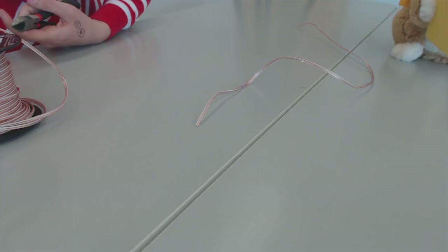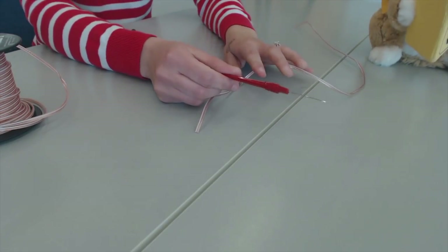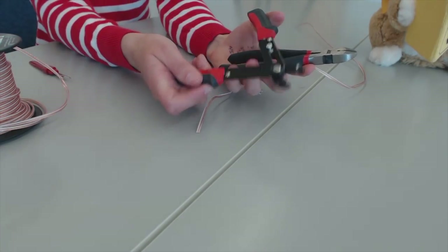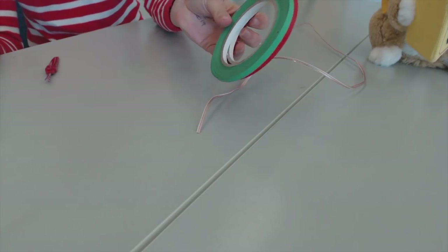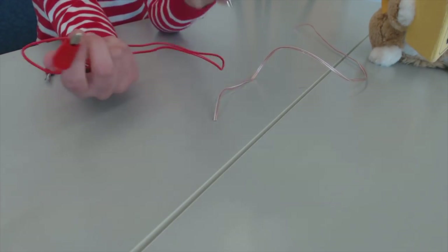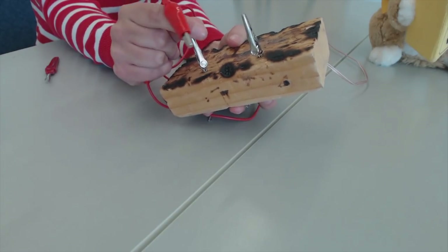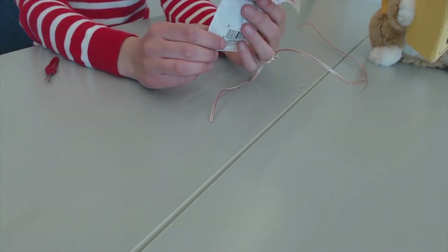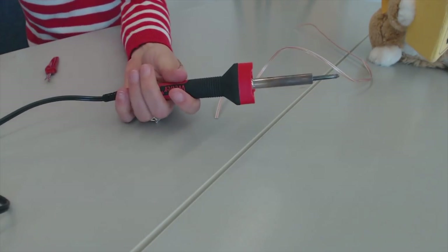A couple things that you need before we get started: you need your switch adapter toy, some seam rippers, some wire cutters or wire strippers, your 24 to 22 gauge speaker wire, and some electrical tape — I like to use different colors. Then optional if you want, some alligator clips. We also have this piece of wood that has alligator clips drilled and fitted in there. You'll also need a quarter-inch mono inline foam jack, and of course a soldering iron and some solder.